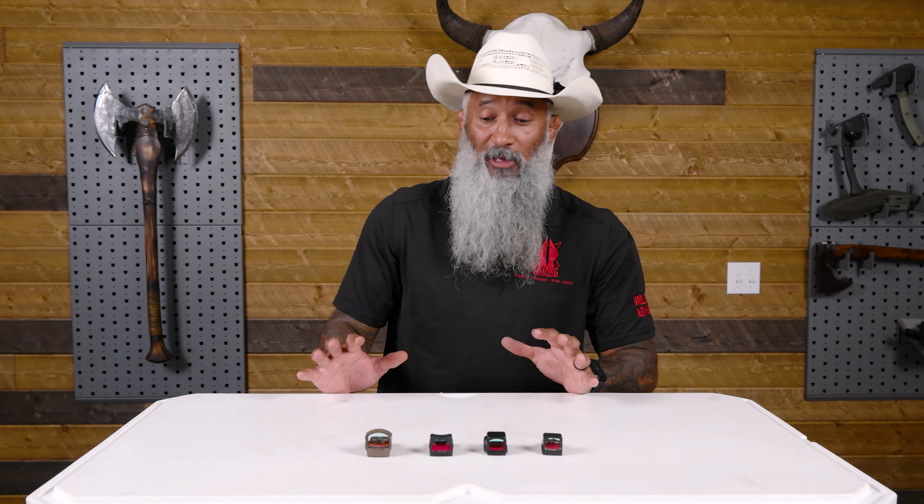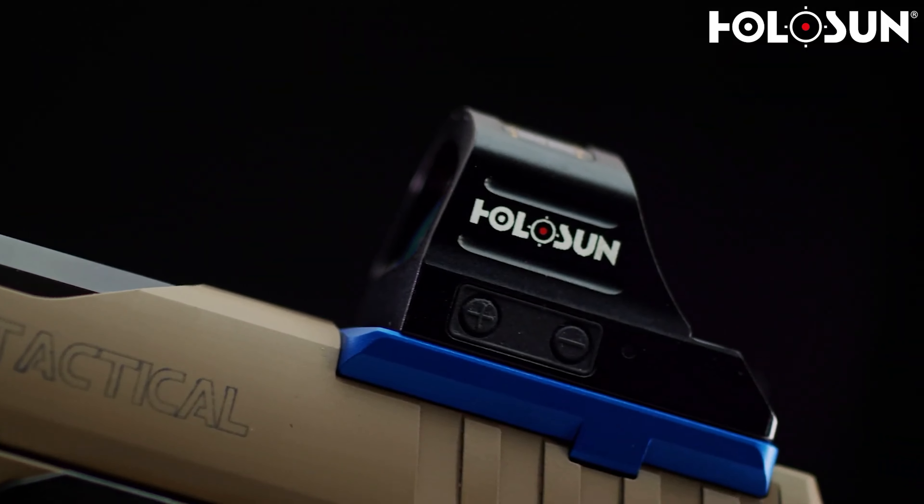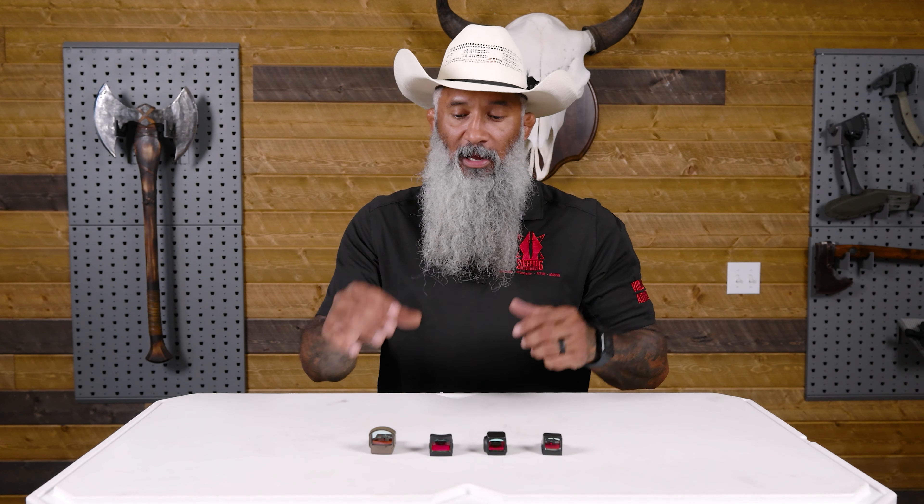The next thing we're going to talk about is mounting options. A lot of these sights are made for specific weapons, meaning the slides already have the back milled out with the base plates for that optic. A base plate mounts to the bottom of the sight and fits onto the slide of your weapon. For slides that aren't pre-milled, you need to find a compatible base plate and ensure the holes are drilled to fit tight — the last thing you want is the sight shaking or sliding left or right, because you'll never be able to zero it.